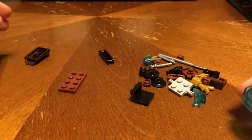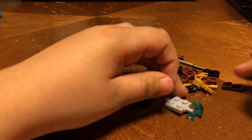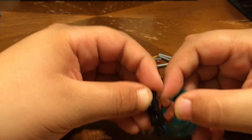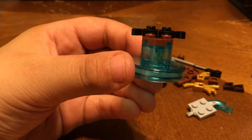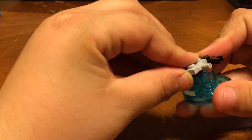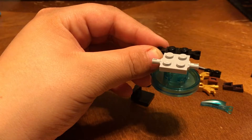Step three — we put one piece like that. Sorry guys, my hand's in the way. One piece like that. That's step three and that's how it looks so far. Then we put the bottom where the tires go and connect that right there. That was step four.